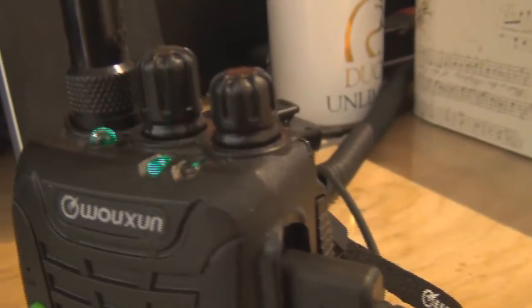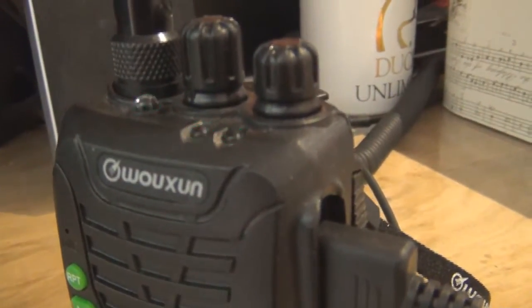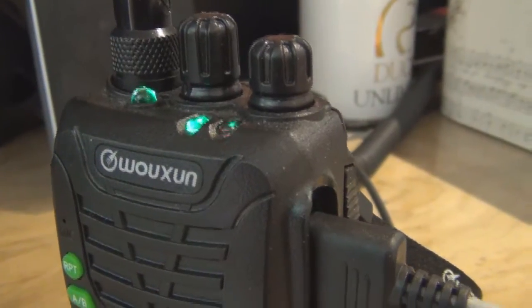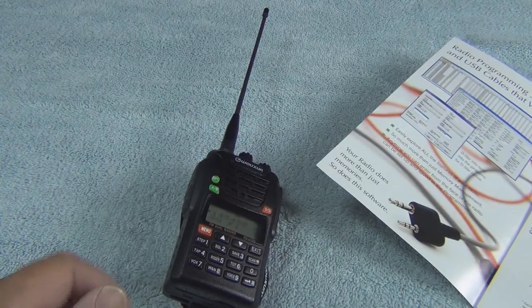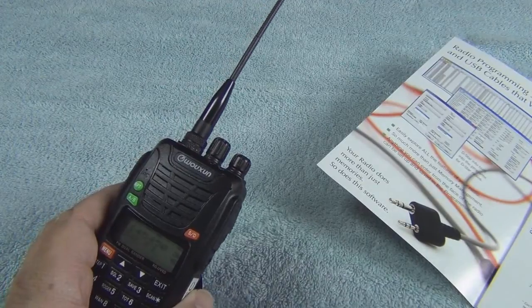You'll see the green blinking light, and what it does is transfer all the information from the computer — which is in an Excel-type format — and uploads all the information. It's really fast and efficient. And once you have it uploaded, if you ever mess it up you can always redo it because you've saved that information on your computer.